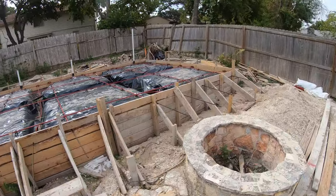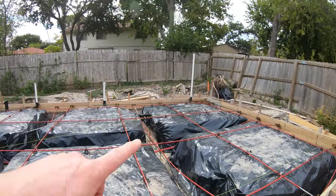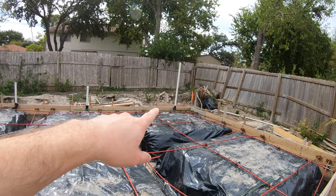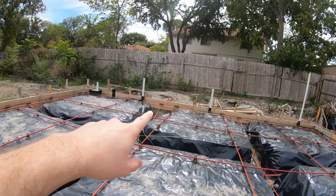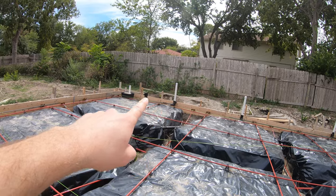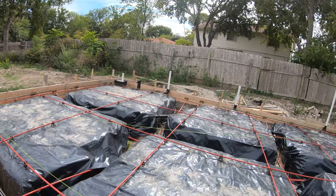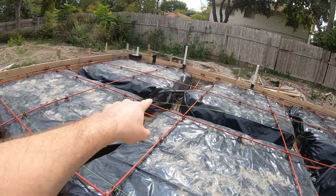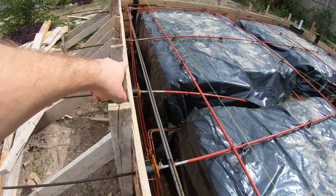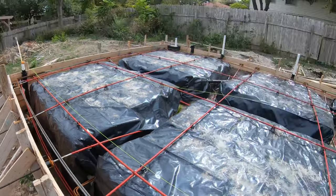I can kind of go over the layout a little bit. Right over there is going to be the washer, that's going to be the kitchen sink, and that is the vanity in the bathroom, and then the shower is there. It's basically all kind of branching into one big pipe over here for the sewer, so they all kind of connect together.